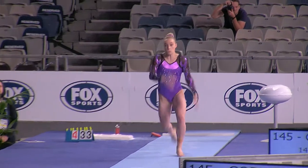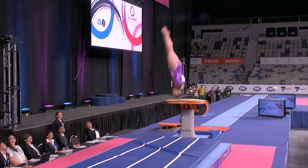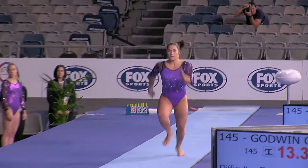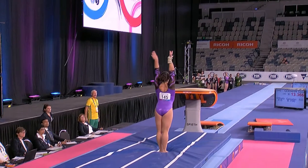Emily Whitehead for her first vault — Yurchenko layout with one-and-a-half twists. And here she goes for her second vault. It was glued.